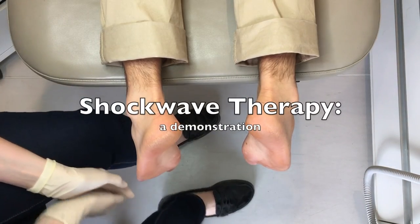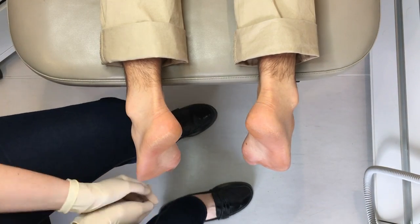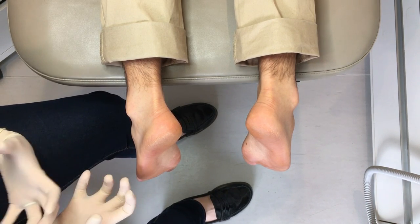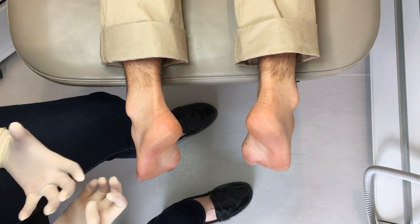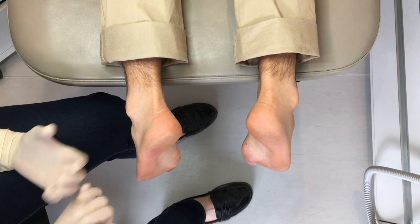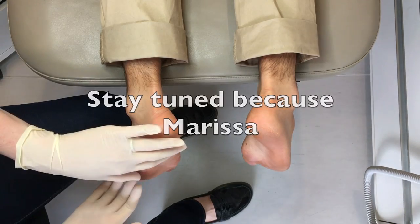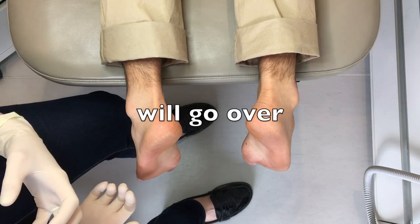We're here today to talk about and demonstrate shockwave therapy. Shockwave therapy is a treatment we have available at the clinic and we use it a fair bit when it's appropriate for treatment of soft tissue conditions and tendinopathies. We tend to use it a fair bit for heel pain or plantar fasciitis.